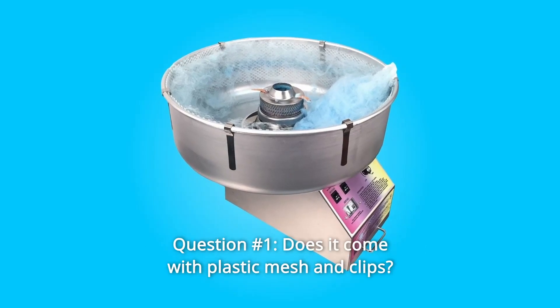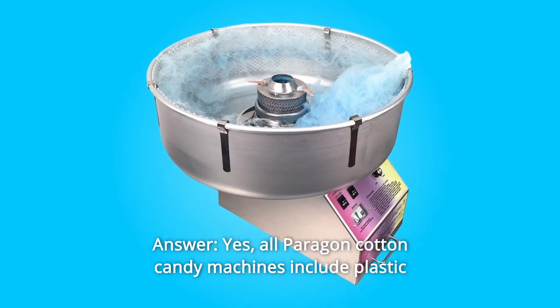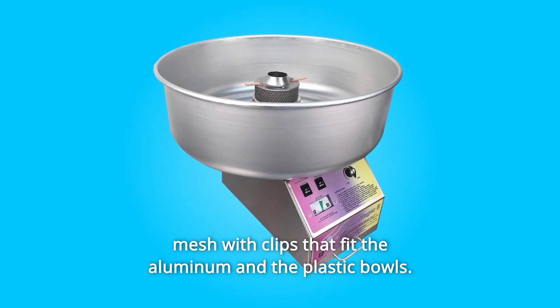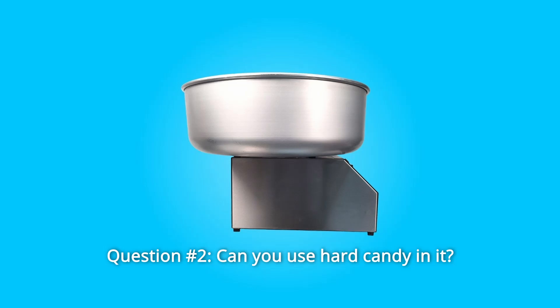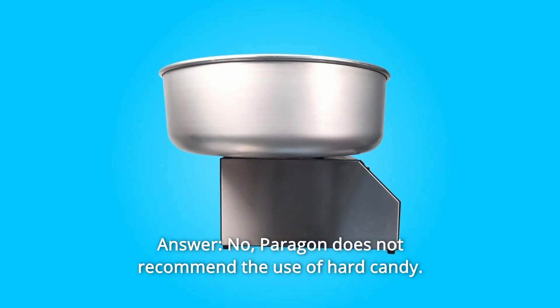Some common questions. Question 1: Does it come with plastic mesh and clips? Answer: Yes. All Paragon cotton candy machines include plastic mesh with clips that fit the aluminum and plastic bowls. Question 2: Can you use hard candy in it? Answer: No, Paragon does not recommend the use of hard candy.